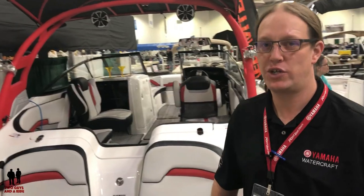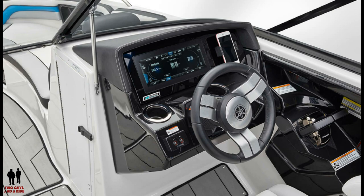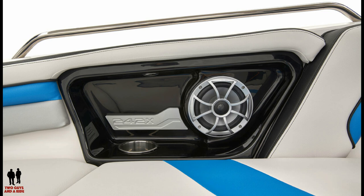This is the top of the food chain for what Yamaha offers in the sport boat lineup. It's gonna be loaded with wake-specific features and on top of that share a platform with the rest of the industry-leading Yamaha sport boats. So we're gonna hop in and take a look.